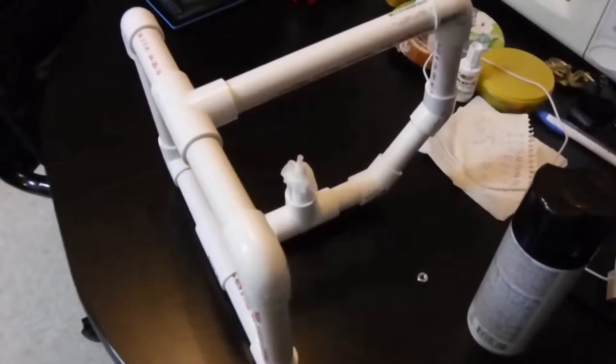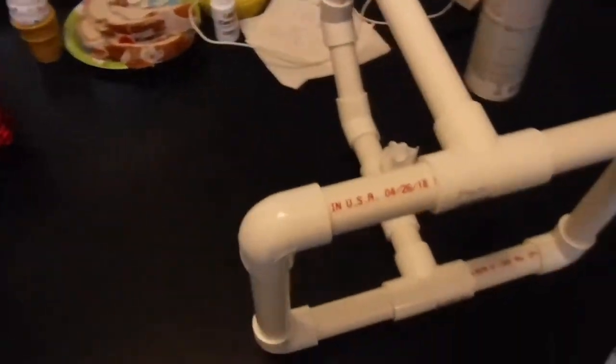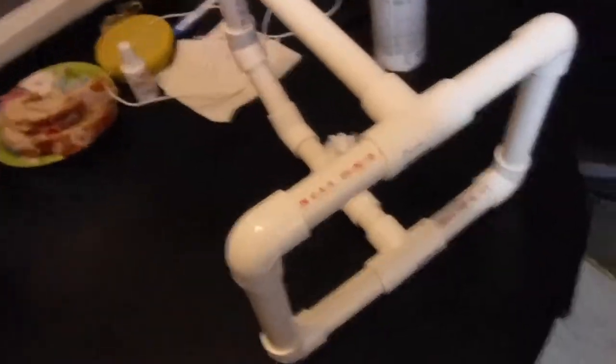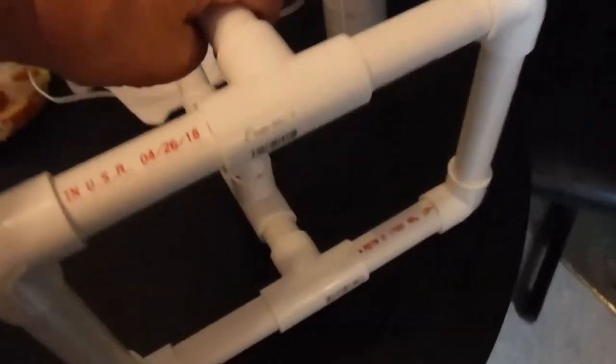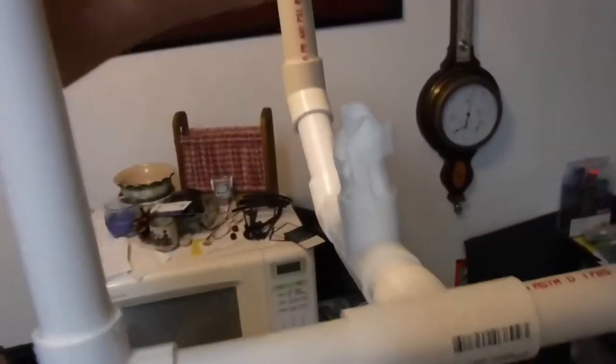I made my own camera gimbal out of PVC pipe. I wanted to have some meat to it so I used a quarter inch. My iPhones, my XP90, and the GoPro will all fit right in this thing.